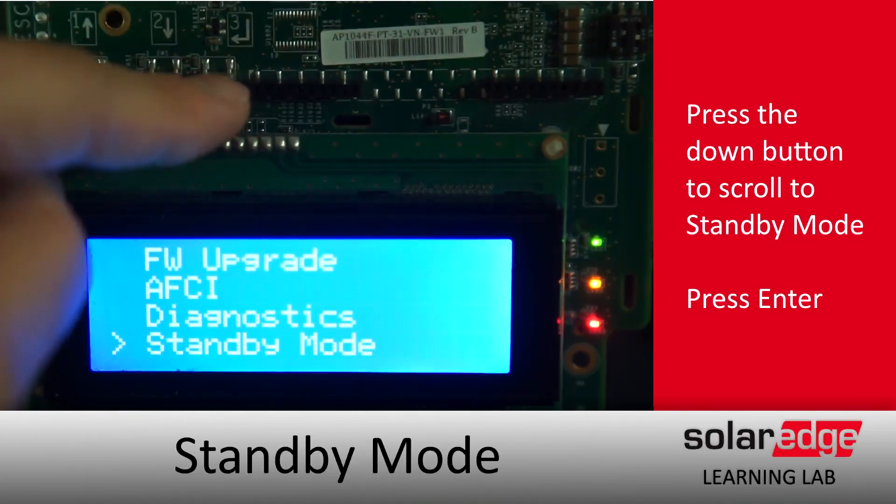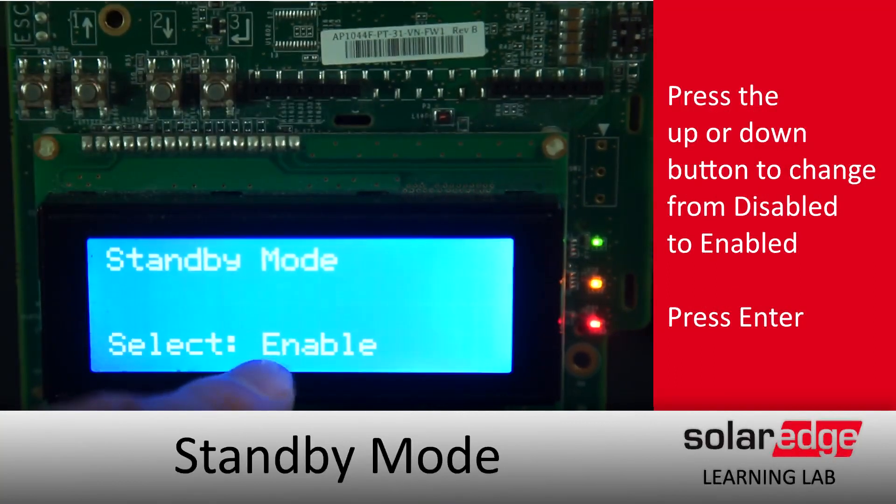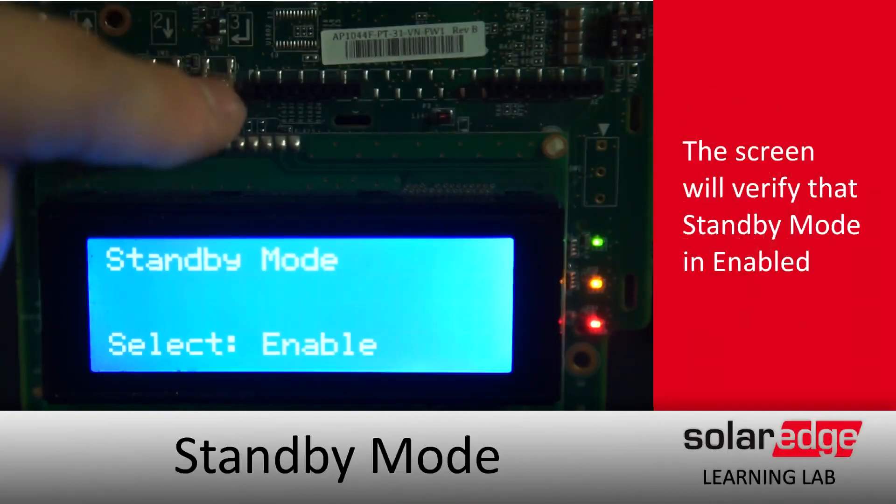Once we get into the menu we can change Disabled to Enabled by using either the down or the up arrows and hitting enter. That's it. Thanks for joining us in the SolarEdge Learning Lab.